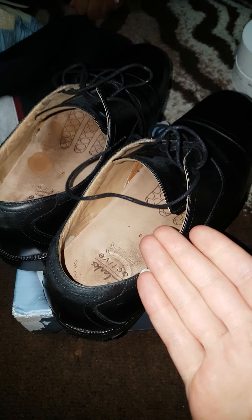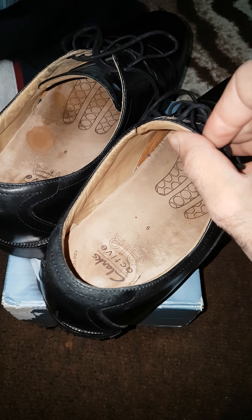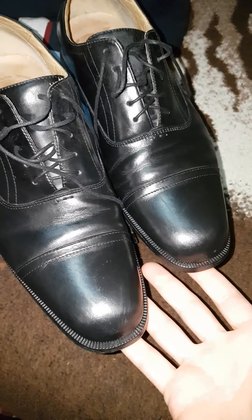But the problem is I used these shoes for only two or three weeks maximum, and I didn't wear them every day. This is a brand that everyone knows — please look at the condition of the shoes, they still look brand new. I didn't use them more than that.